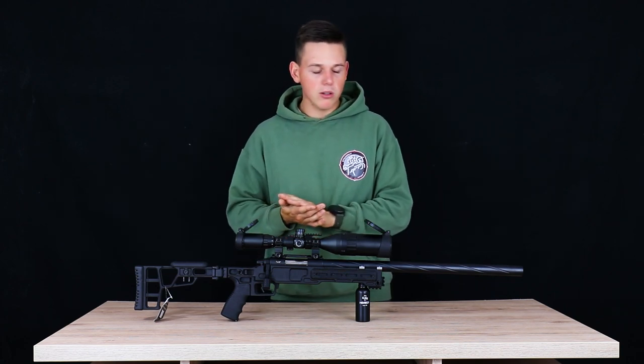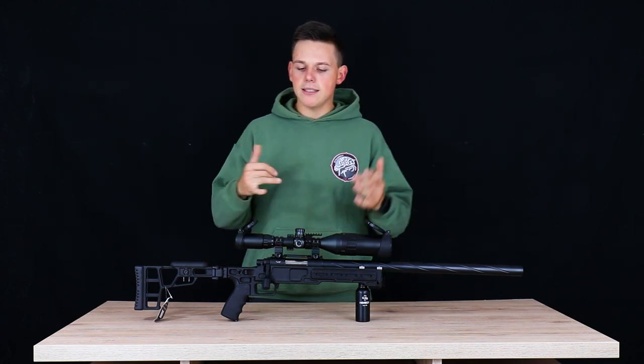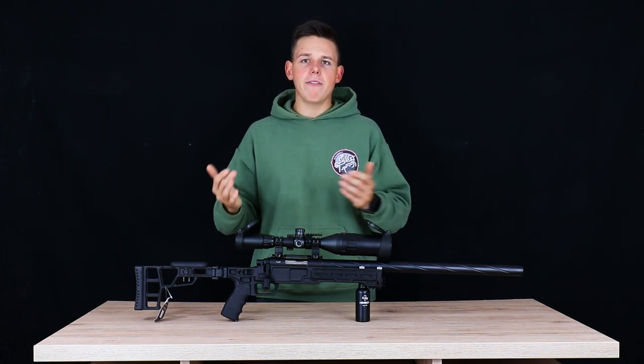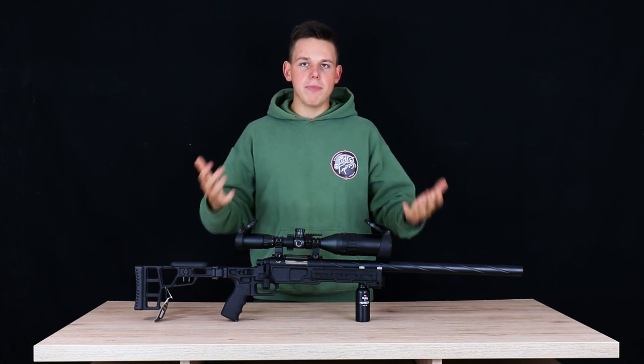I'll make a rundown of the materials. First things first, the scope is not included in the package — this is a Norbridge scope I've put on here, because in my view a sniper rifle without a scope doesn't look right. Let me know in the comments what you think about that.